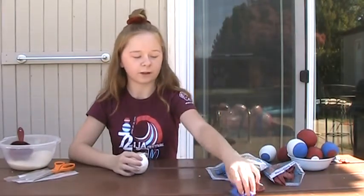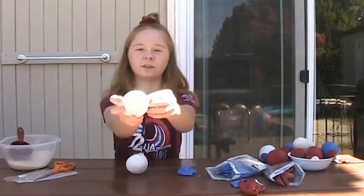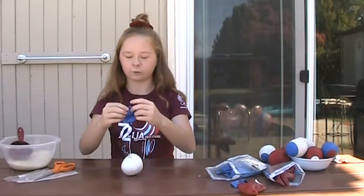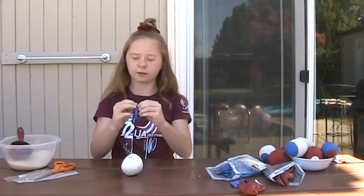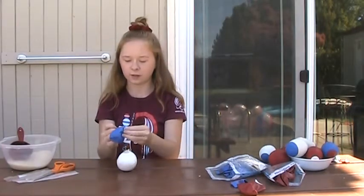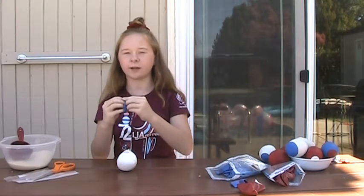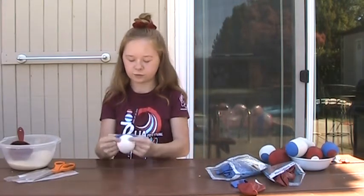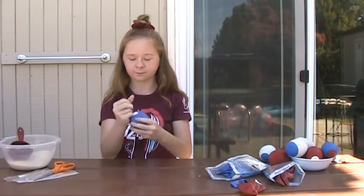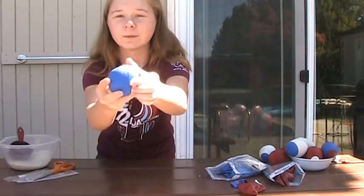Then I'm going to take my second color, which would be the one I want on the very outside. As you can see in this example, it is white, and I'm going to put that over — starting the balloon from where the little hole with the rice is, so that it covers it up completely. You can also add another layer on top if you want to make sure it doesn't pop. And this is what it should look like — you now have your first juggling ball.